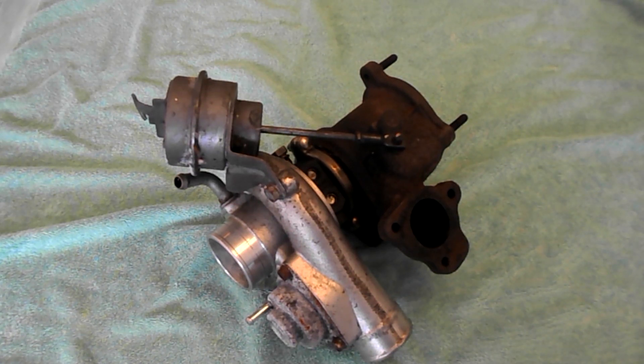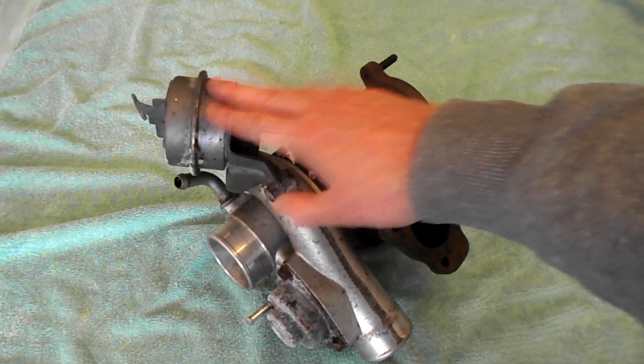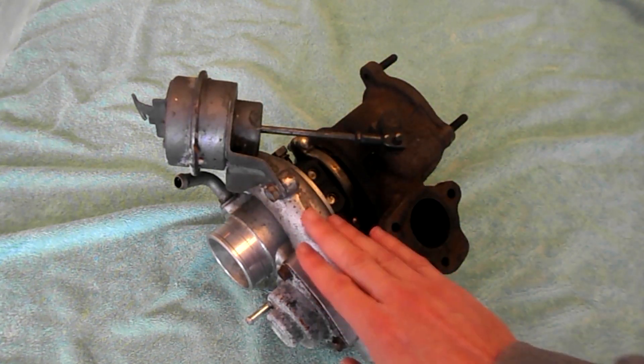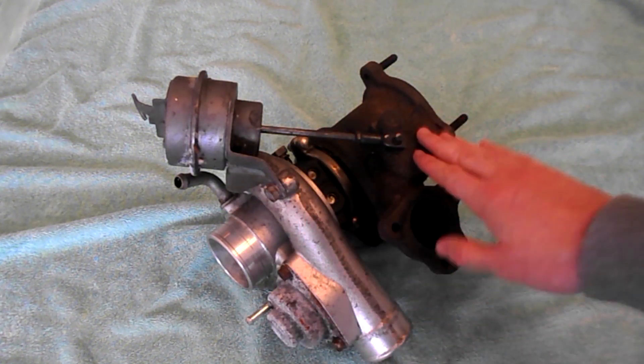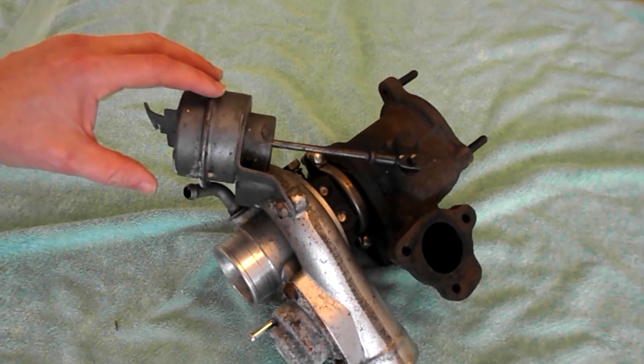What is a wastegate actuator? The wastegate actuator sits along the turbo. Here we have the cold side, or air side, of the turbo, and here we have the hot side, or exhaust side, of the turbo. This is the wastegate actuator.